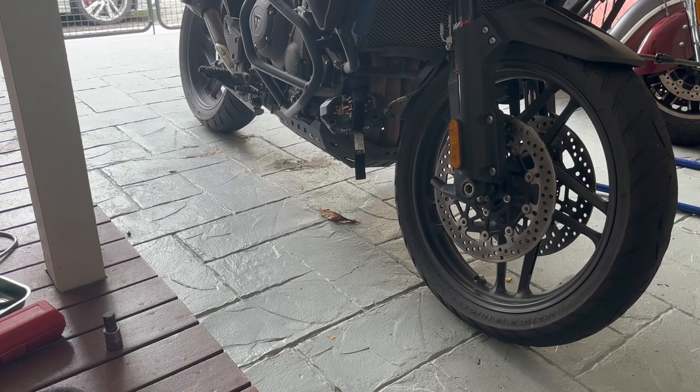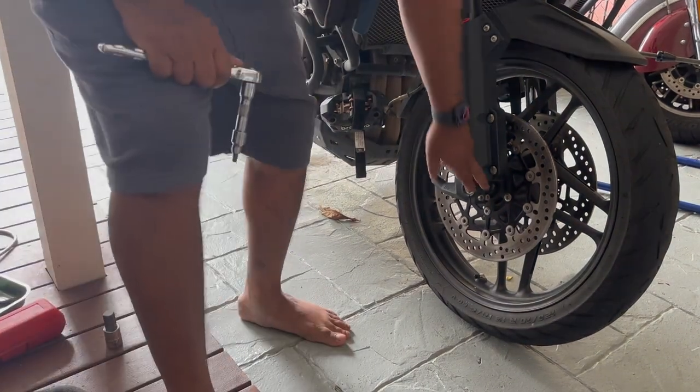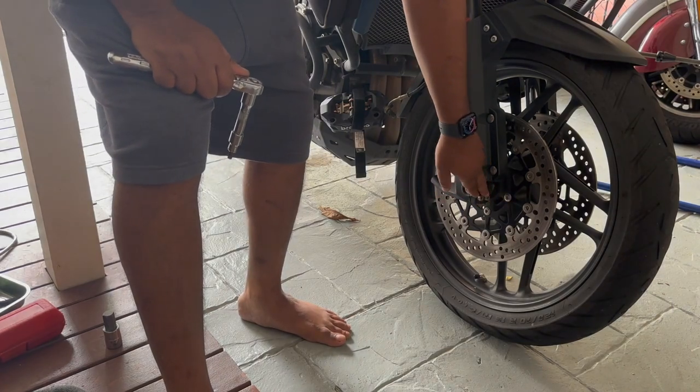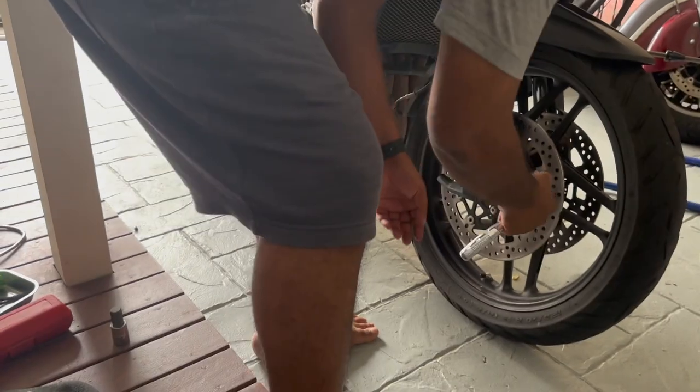While the bike is still on the side stand, let's go ahead and loosen some bolts and nuts, then we'll put it on the center stand. The reason being there's weight on the bike right now so it'll be easier to crack open some nuts and bolts. First, there are these two pinch bolts here — they are 6mm hex bits, so let's loosen them up.